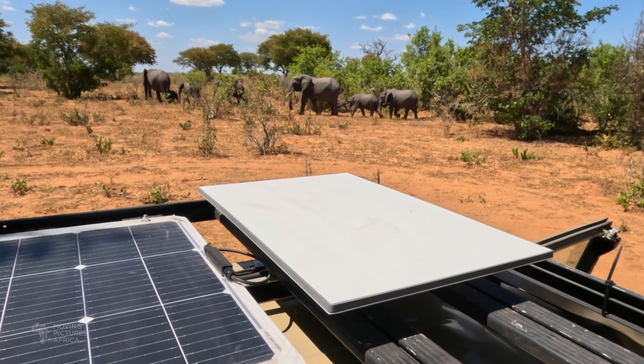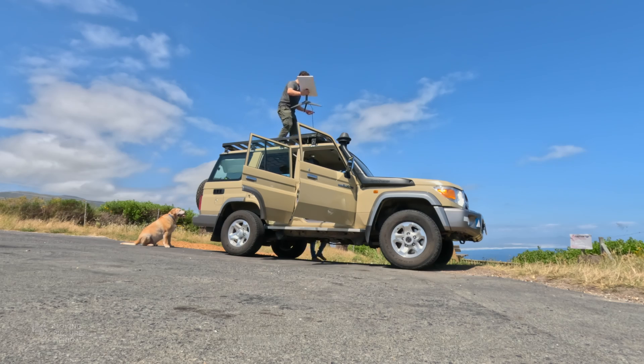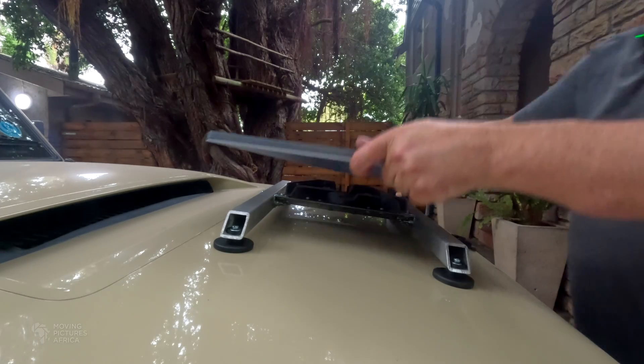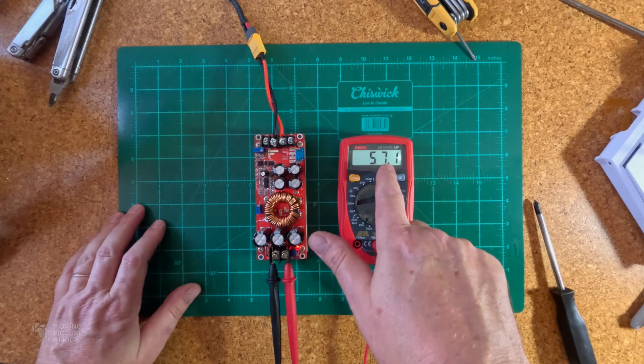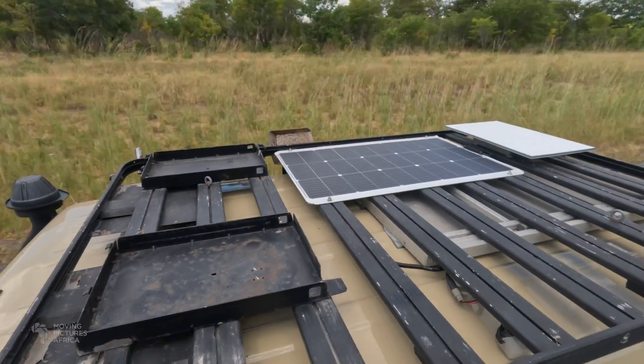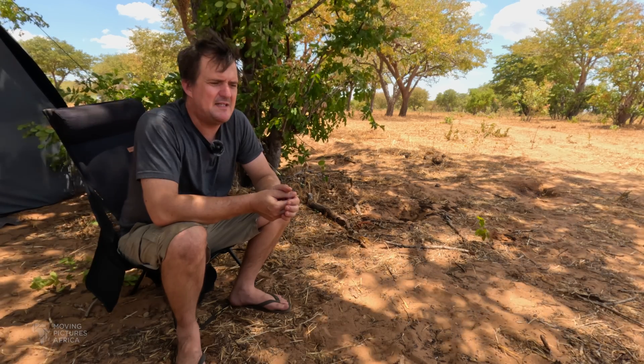Welcome back to the channel. This is the final episode of our Starlink series. In past episodes we imported a Starlink kit into South Africa and set it up. We then mounted the dish onto the vehicle, did a 12 volt conversion, and installed everything inside my Land Cruiser. I was going to give Andy a call and pop up the mountain to test the system, but instead I've driven to northern Botswana where I'm currently camping, and I thought this would be a good time to test the system and see how much savings we get from running directly off 12 volt as opposed to running through the inverter.